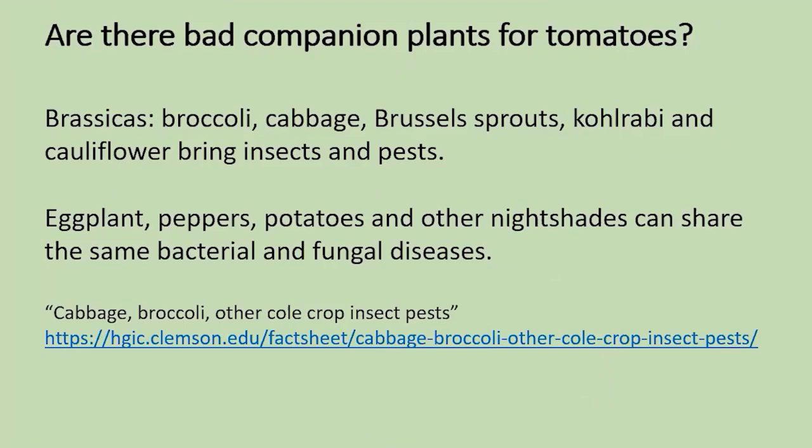Is there a bad plant to have next to your tomato? Definitely. Brassicas — broccoli, cabbage, Brussels sprouts, kohlrabi, and cauliflower — bring insects and pests and can reduce the growth of your tomatoes, so don't have them near. Also consider the nightshade family — to which tomato belongs — including eggplant, pepper, and potatoes. These plants are going to be susceptible to the very same problems: fungus or bacteria. So don't have these growing right next to your tomatoes or in the same place year after year.